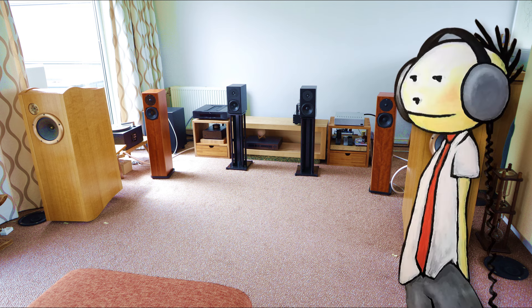Hey everybody, Audiophile Barista here. In this picture you see three pairs of loudspeakers: there's my Auxilia of course, there is the Totem Mite that I just recently bought, and there is a pair of Totem Staf loudspeakers that I have on loan for the weekend. I'm going to play around with them and take you with me on that journey, but the first step is to set them up — and this is how I do that.